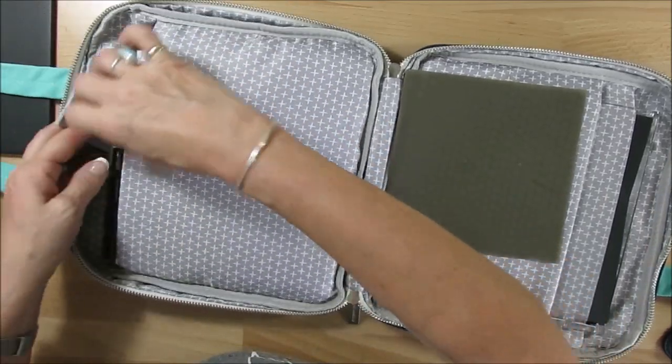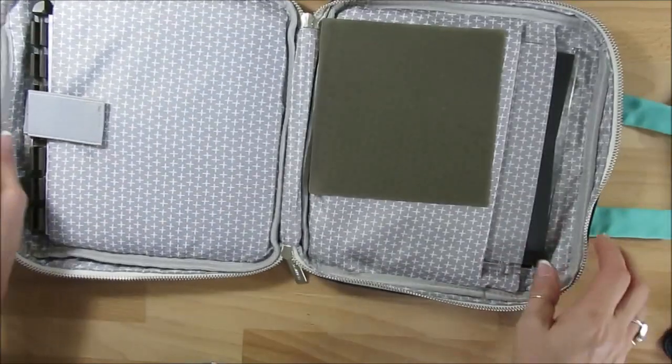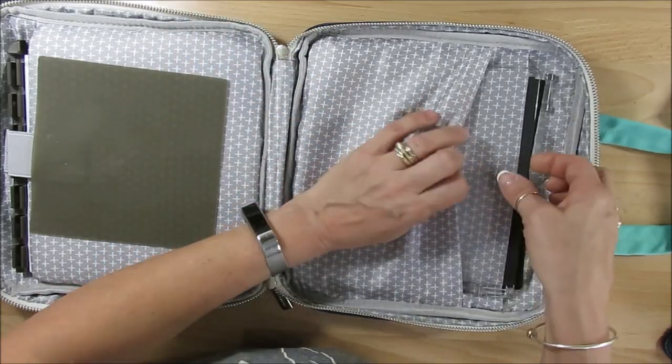Some people like to have extra plates for speedy stamping. I have extras and so on. I will add all the extra links there, and then here you get two pockets.